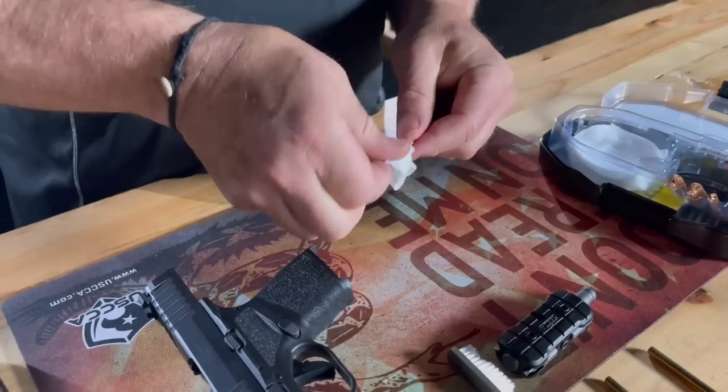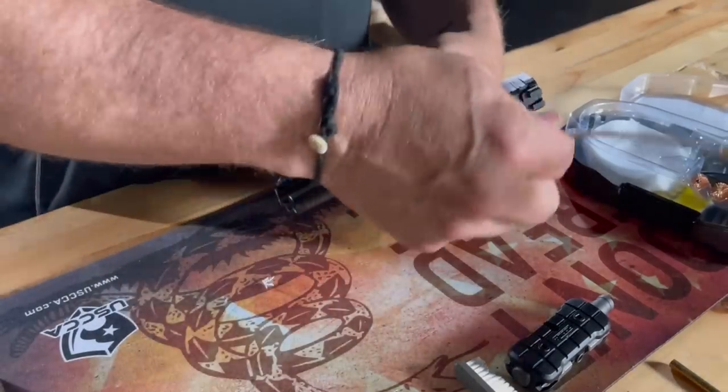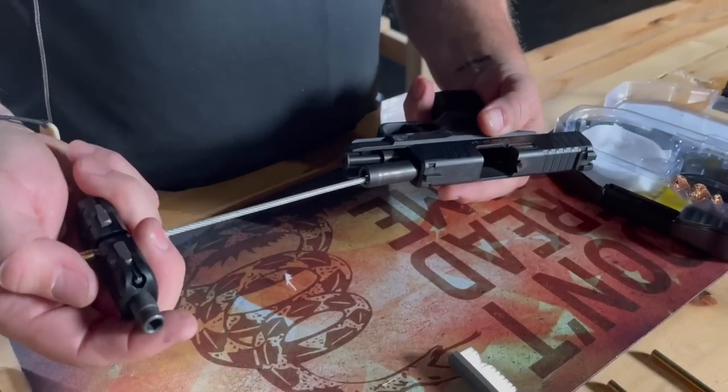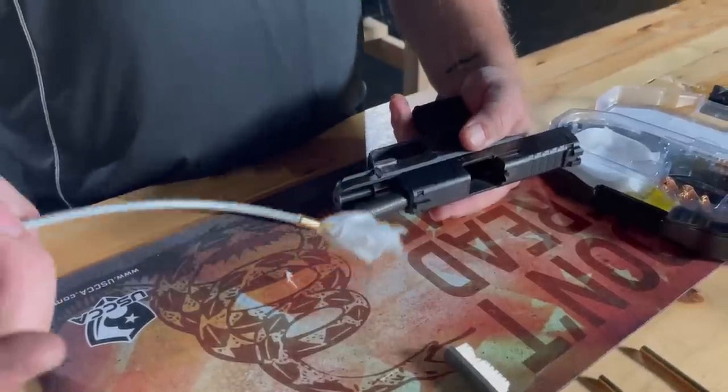This is going to make a perfectly sized swab for our firearm when we pull this back over the top to make what amounts to an inverted cone. Running this through a barrel from breech to muzzle — we're going to hook our handle on and pull this through. That's all there is to it. This patch pulls through and you run that through your barrel until it comes out clean.